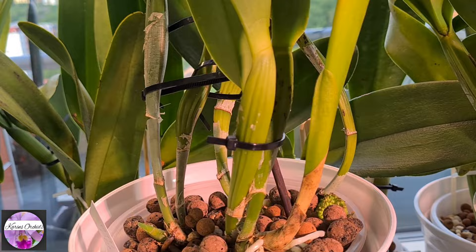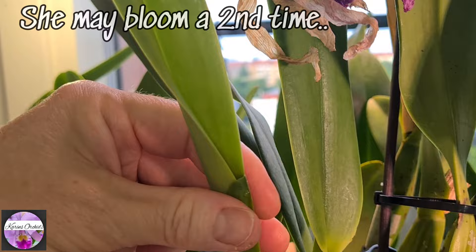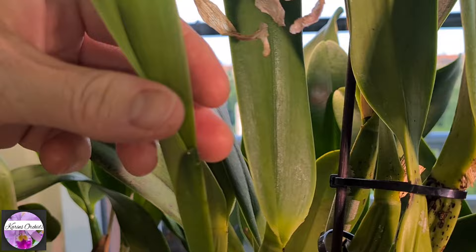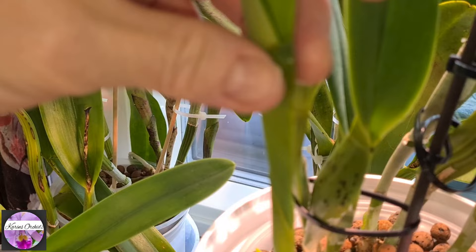The thing with this orchid is that the vendor told me that maybe her new growth — which was about this size when I got her one month ago — as she lost her blooms, it might as well produce a second blooming this summer. And I know that can happen. I can also feel that there's something there — I cannot see anything in there, but I can feel that it's a bit thick here. So maybe.